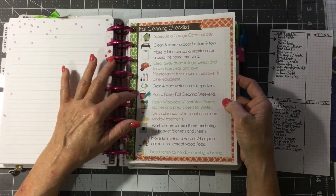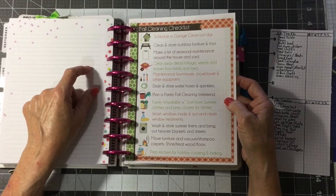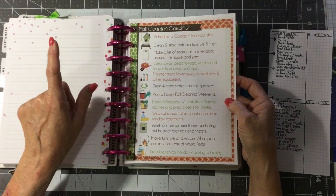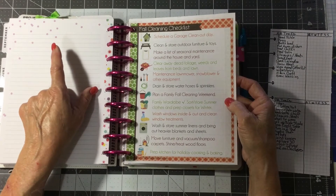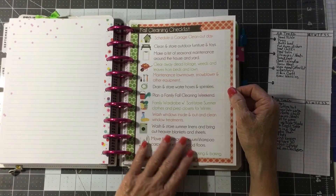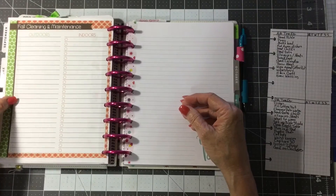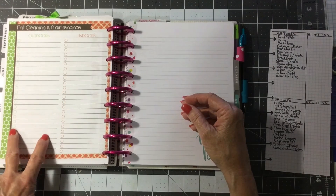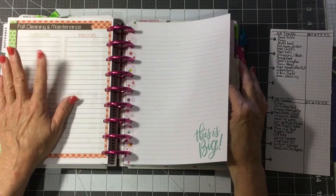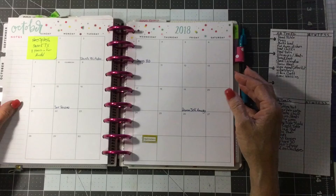This is a fall cleaning checklist from Polka Dot Posey — the website is thepolkadotposy.com. These are just a fall cleaning schedule of things you should do around the house now for fall, and on the back it has checklists for outdoors and indoors. I just stick these things in the month when I find them where they're going to be needed.